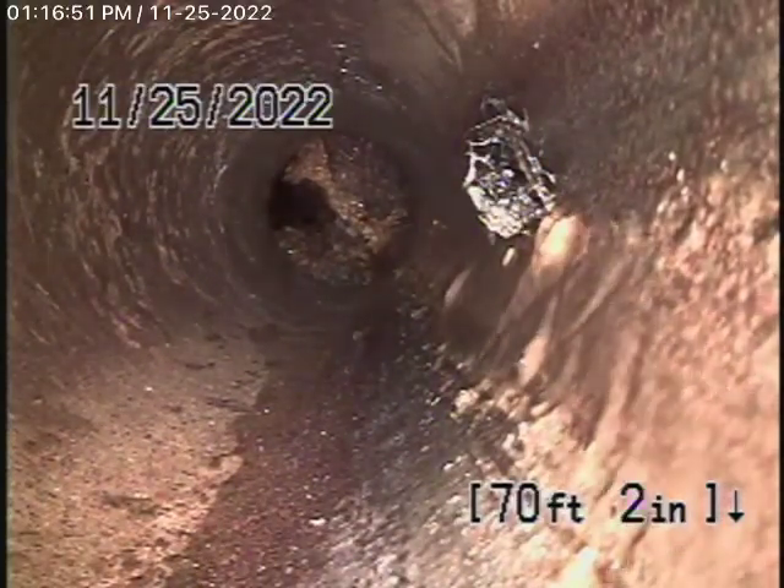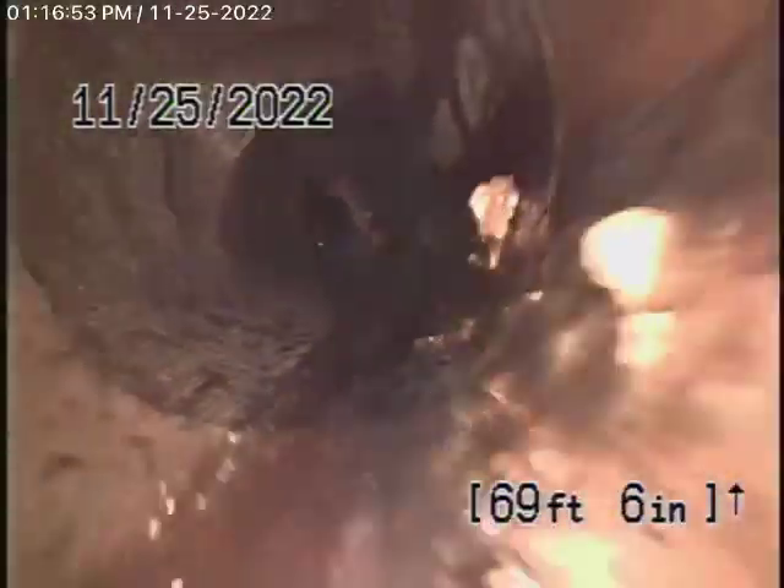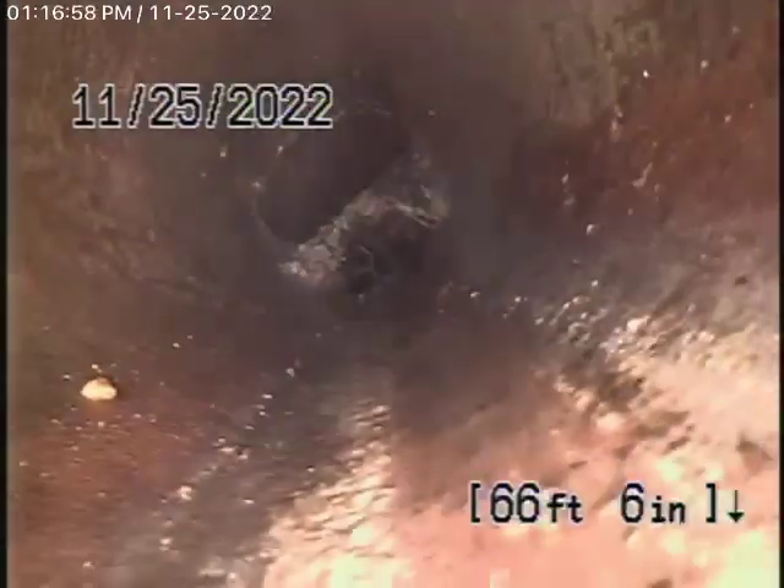Now we're coming onto the property to a 4-inch clay pipe that runs through the front of the yard. You can definitely see all roots in the line.